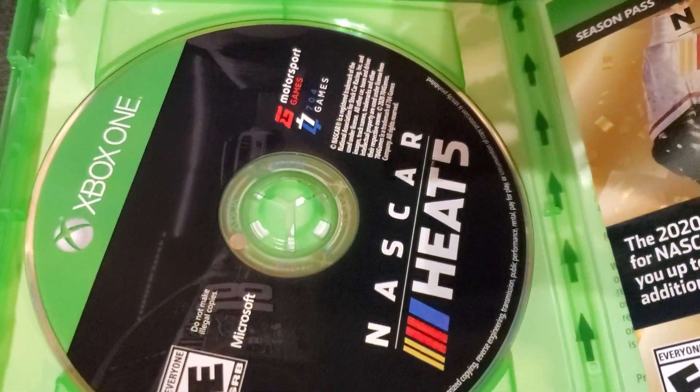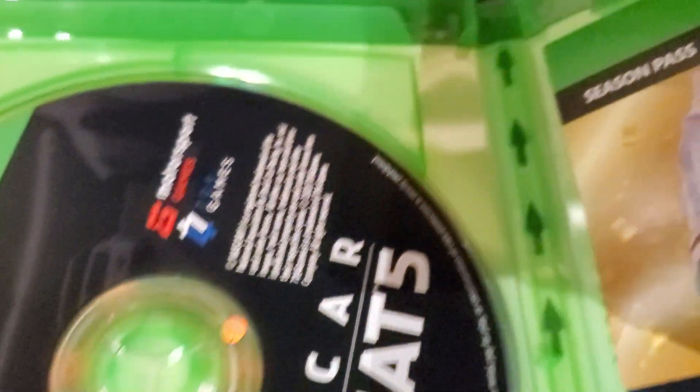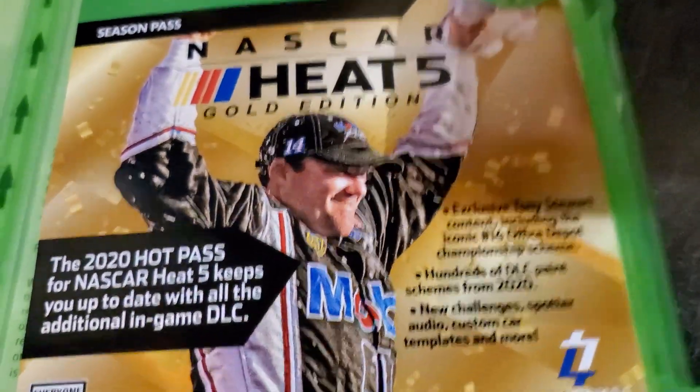Once you open it up, it says NASCAR Heat 5. You've got Kyle Busch on the disc. Here's a look at this side — it's the season pass. On the other side is a code, and yes, there is a code. There's a look at that.